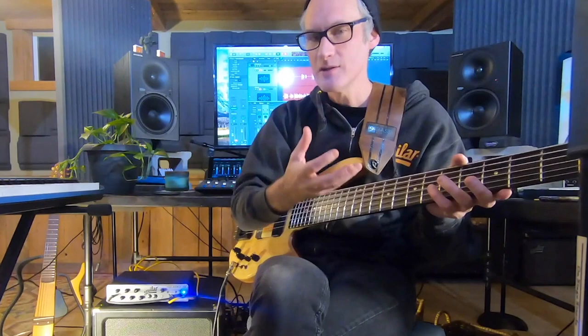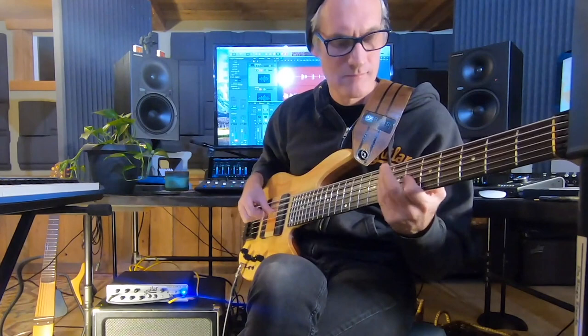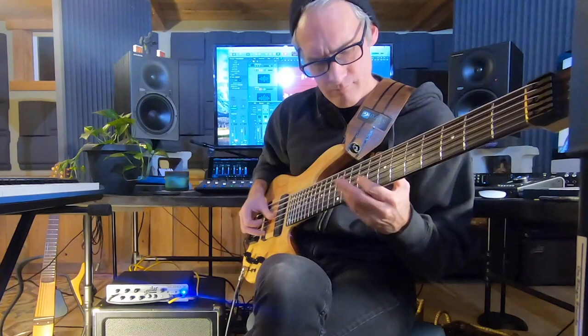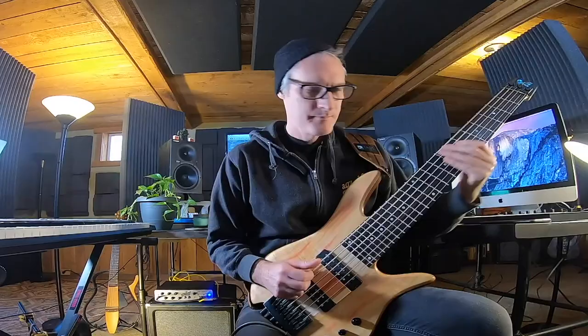Then move on to the next thing and continue. I'm now going to play over a groove with a drum track just using ideas from this pattern. I hope you enjoyed and we'll see you soon.